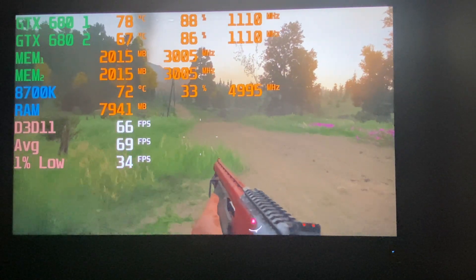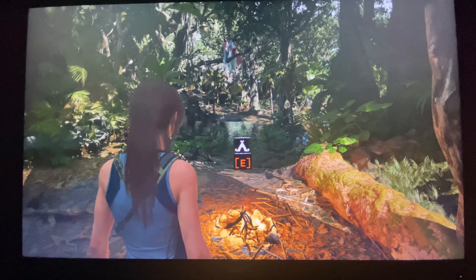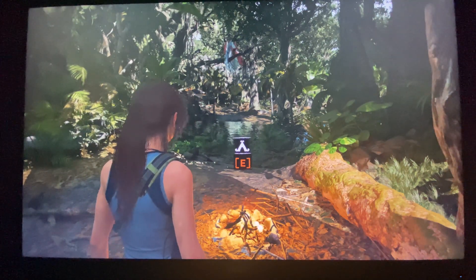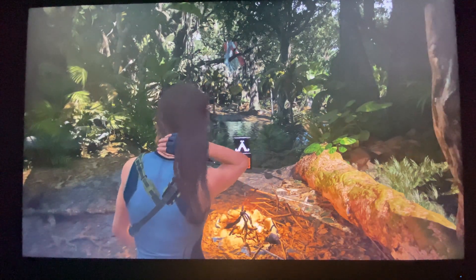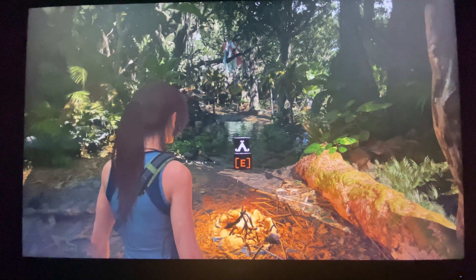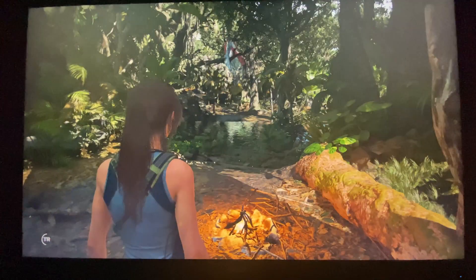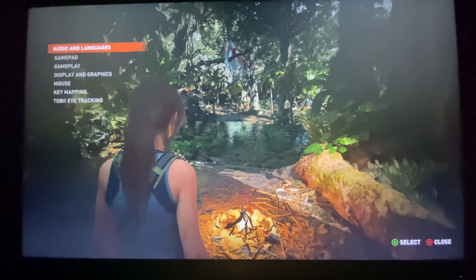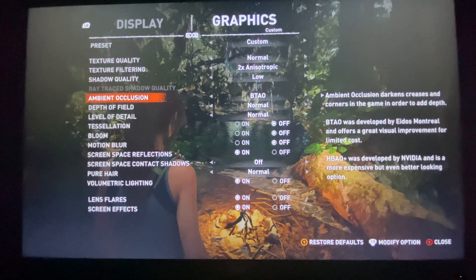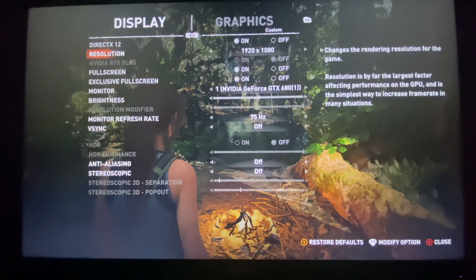Shadow of the Tomb Raider is another natively supported SLI game — there really aren't many left. So if you have two top-tier cards and want to test SLI power, this is the game to do it. We're running on the normal preset with a couple of adjustments at 1080p.